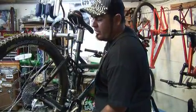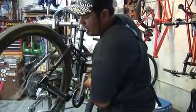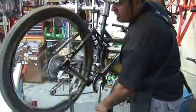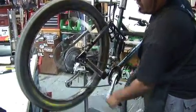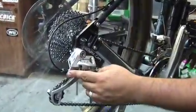This tech tip is dealing with rear shifting with your rear derailleur. To make a proper adjustment with your rear derailleur, if you have any type of hesitation or the gears are skipping, one thing you can do is make a simple barrel adjustment.